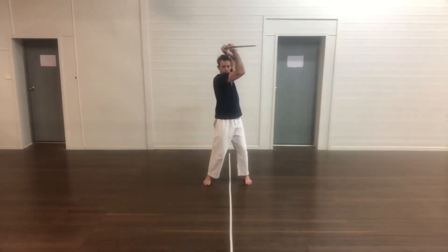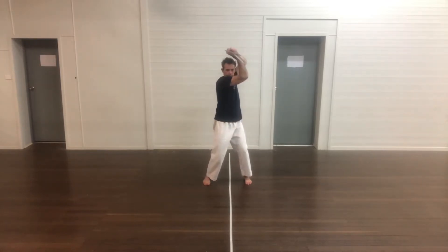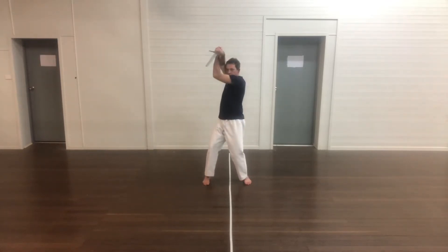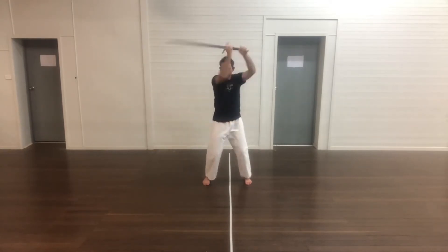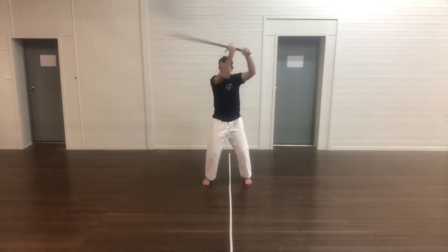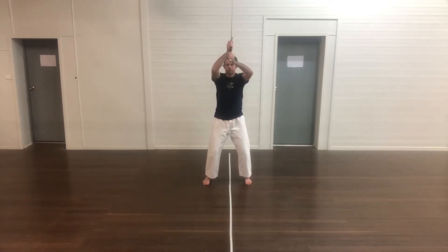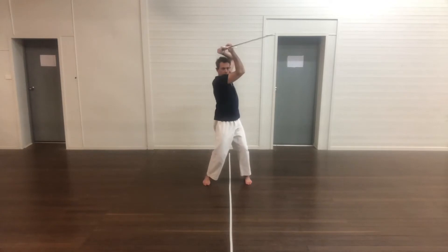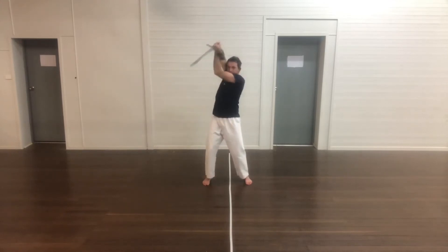By practicing these from a square stance, where you're standing with just your feet shoulder width apart, it completely removes the legs from the equation and you're really just focusing on delivering techniques with your hips and the movement of the arms. It's an entirely false way of doing it, but it forces you to focus on the anatomy of the technique and removes the aspect of footwork, so there are fewer things to focus on at the same time.